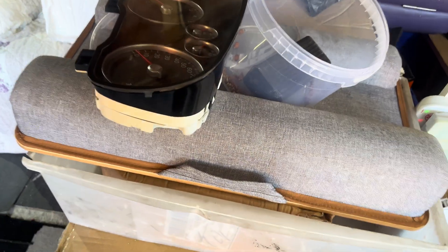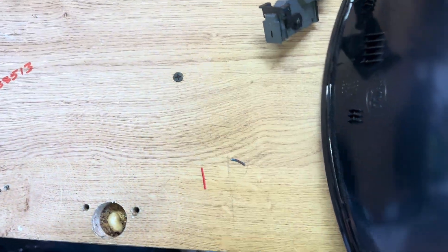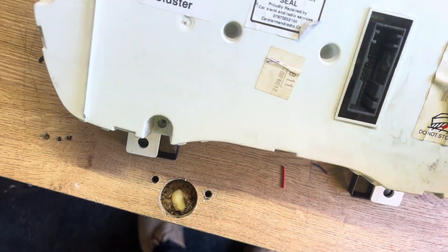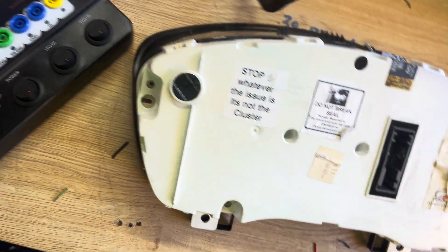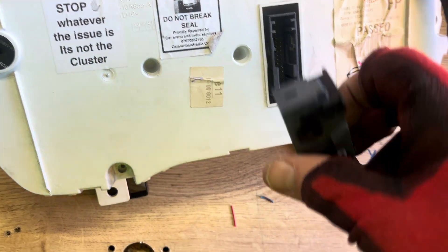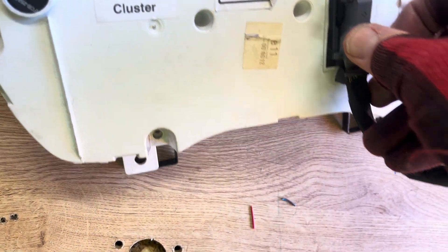We need a cluster, so here's the instrument cluster. We'll turn it around and plug it in the back so it locks in like that.